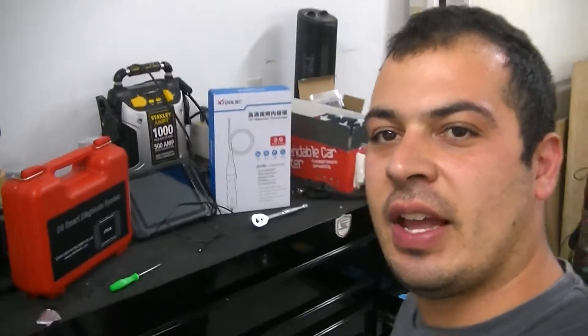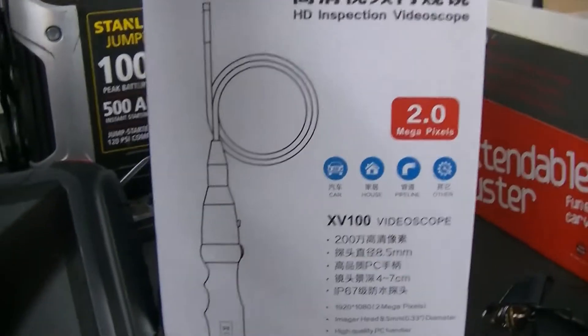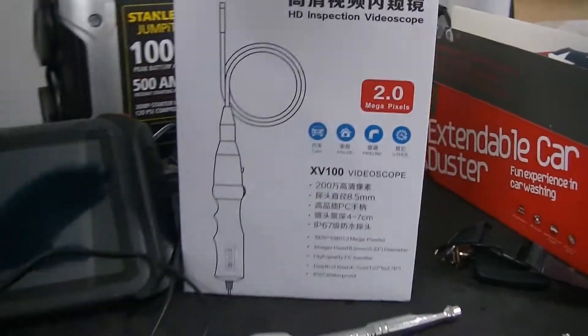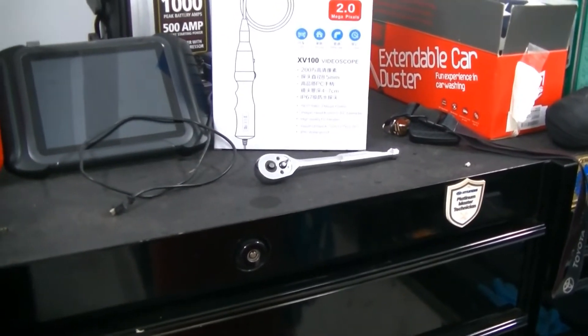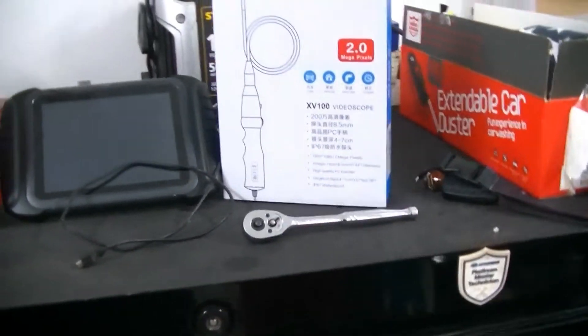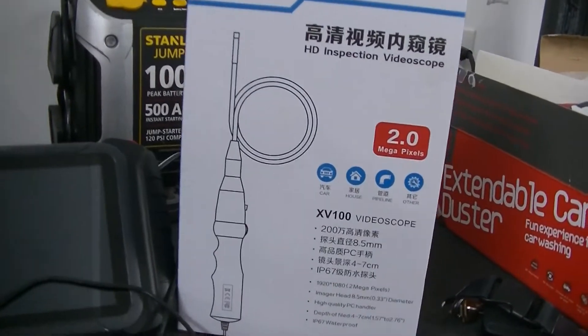What's going on guys? Stefan here with you, STD's Garage. Today, our friends at X-Tool sent us this really nice borescope. I let them know that I was going to be needing one of these in the near future to do some projects, some of which I haven't shown you guys yet. They said, hey, we got one for you, let's send it over, let us know how you like it.